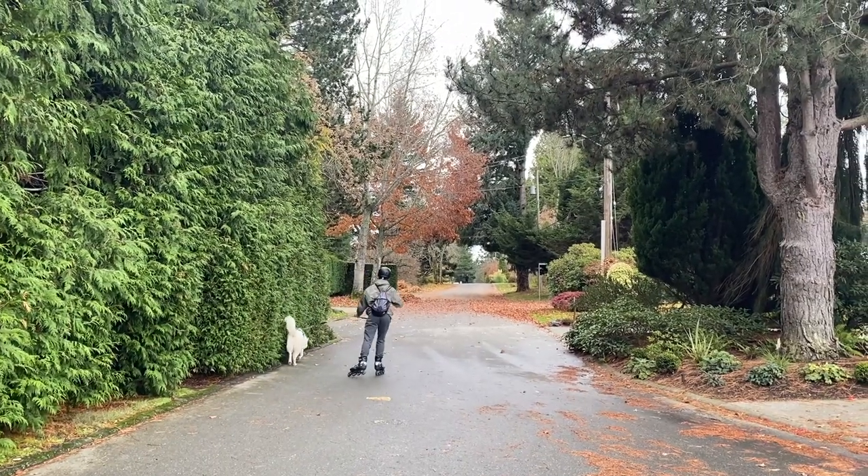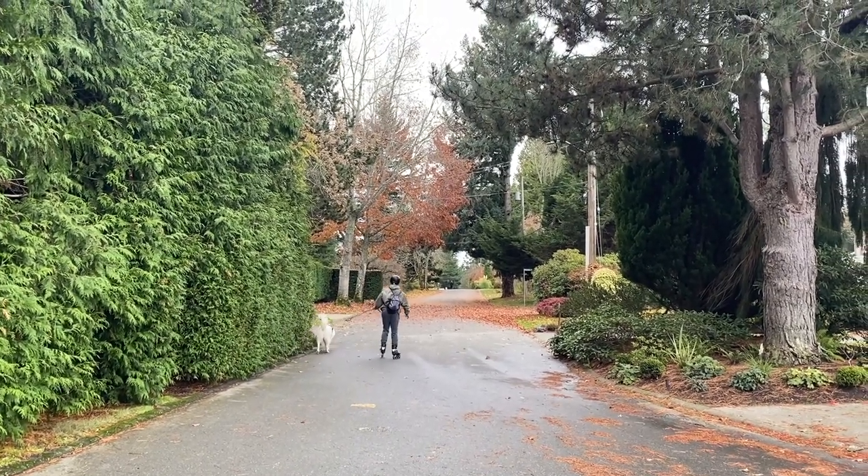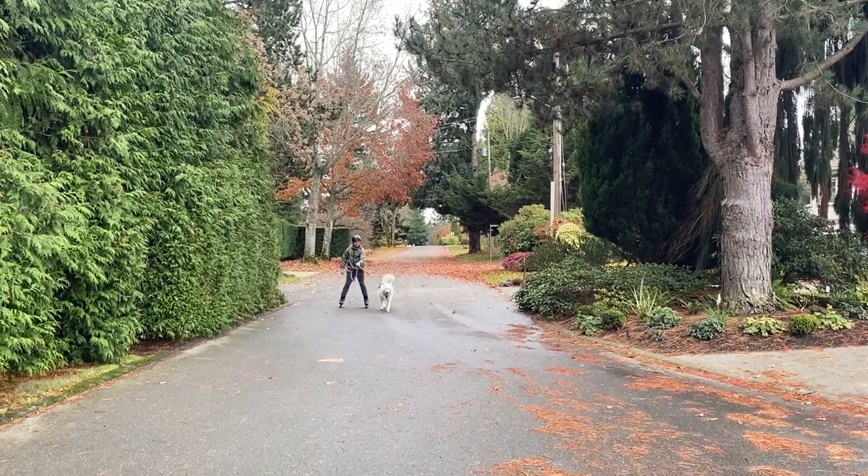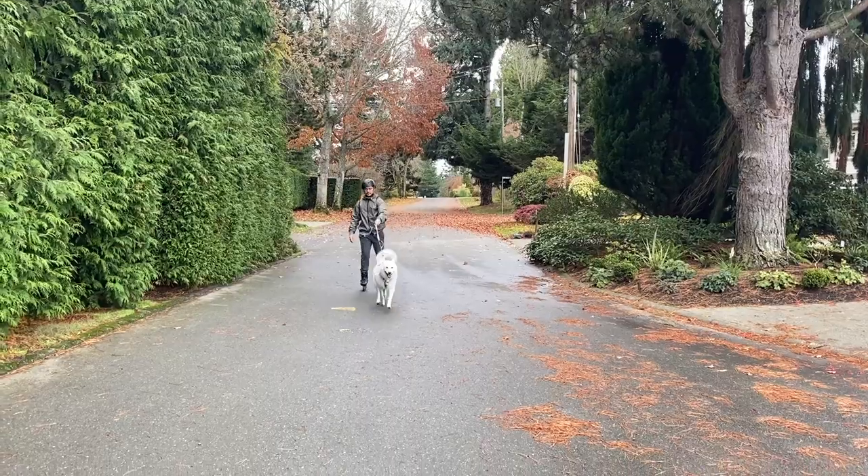Hey everyone, in this video I'm just going to show you some of the common stops you can do when you're rollerblading with your dog. I'm on a hill here and the first stop I recommend is the classic grinding your wheels.